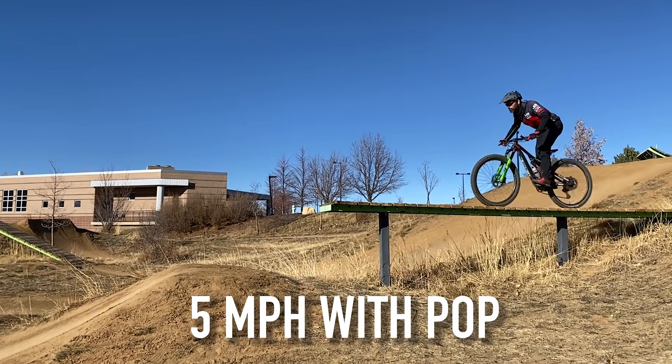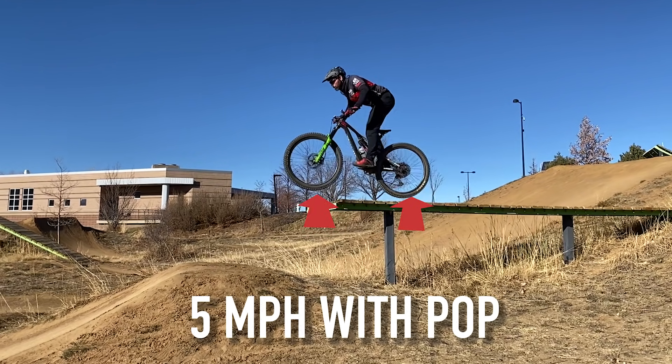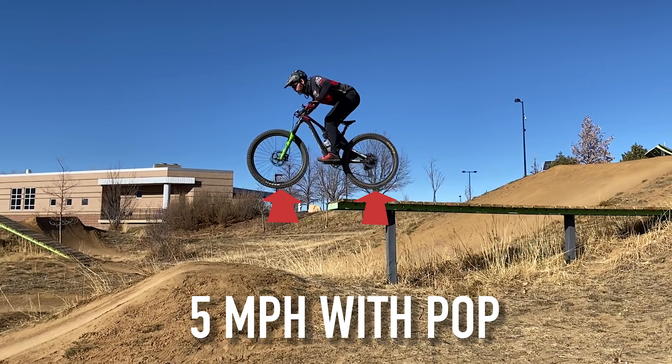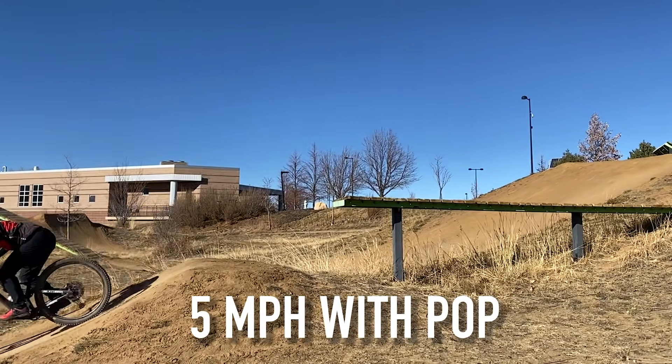The physics are simple. As the rider pushes down on the bike, the ground pushes back and the bike rebounds up — this is what we call the pop. The bike travels up until the forces that propelled it upward are overcome by gravity and it begins to fall. The wheels both fall at the same rate, and the rider creates the angle to match the landing.